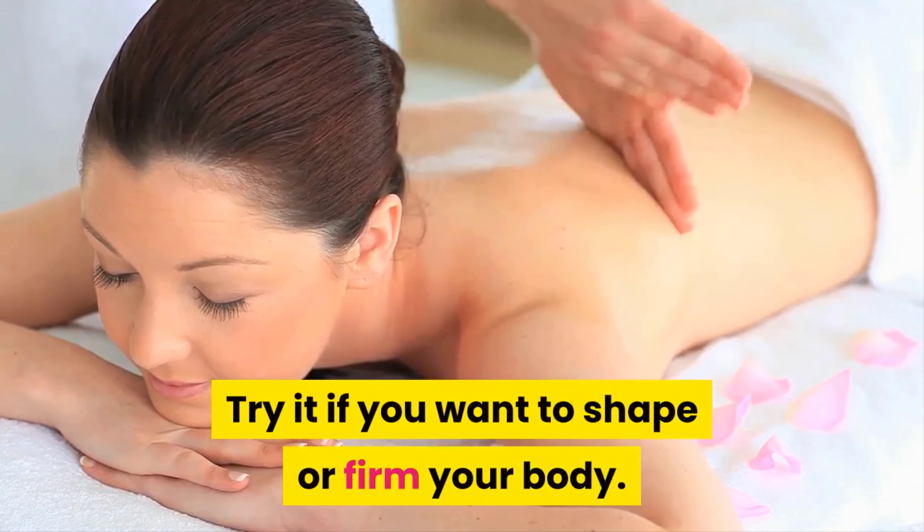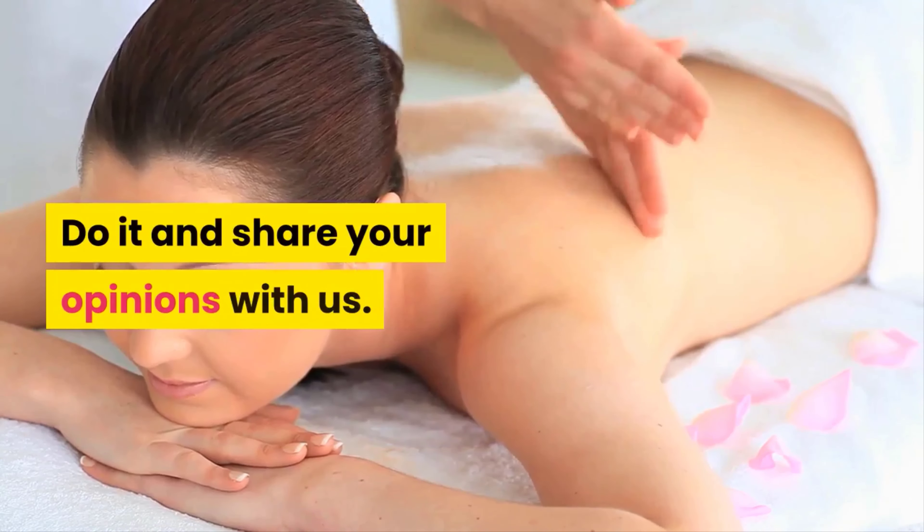Try it if you want to shape or firm your body. Do it and share your opinions with us. If you liked the video, give it a thumbs up and share it with your friends. For more recipes and tips, subscribe to the channel.